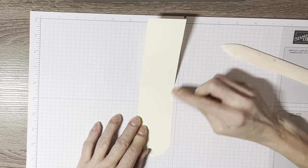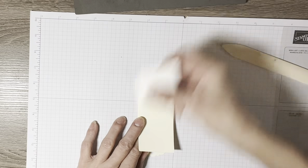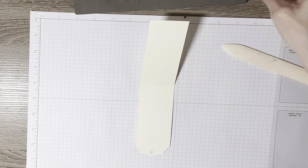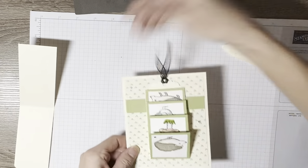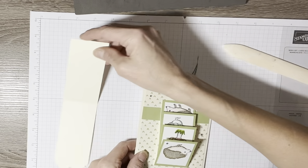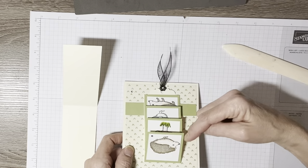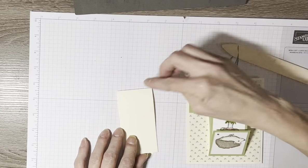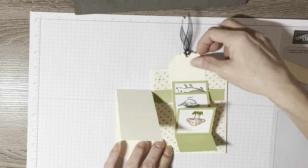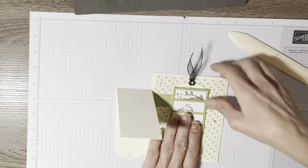When you go to put the images on, you're going to be putting them on backwards — and I'll show you what I mean by that. When you go to pull this, whatever image you want at the top you're going to put on backwards. So if you want one of your hedgehogs to be the first one shown, you put it on backwards like this. And you've got to make sure you do your sentiment first.